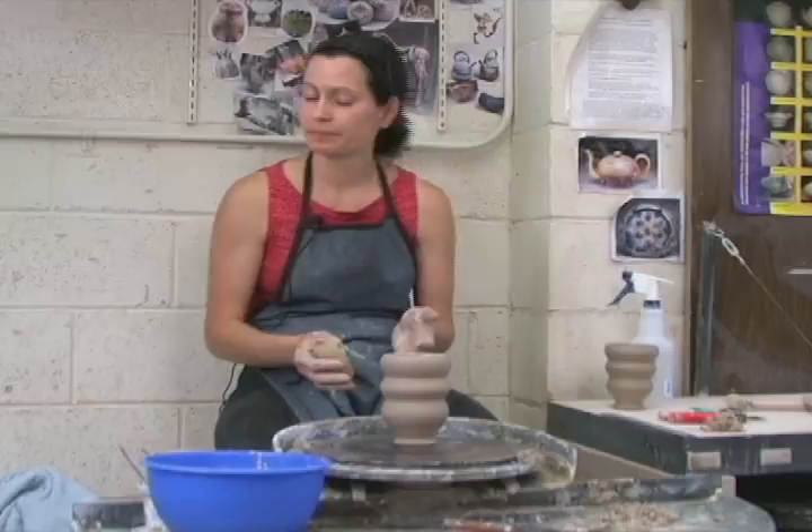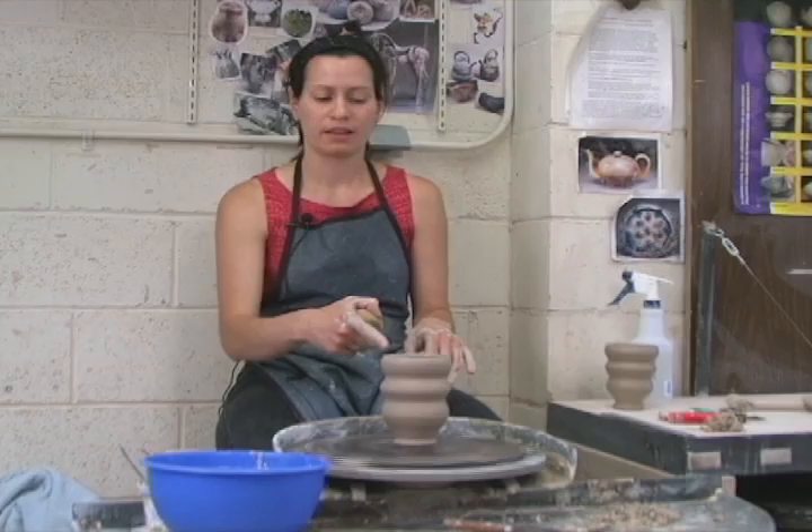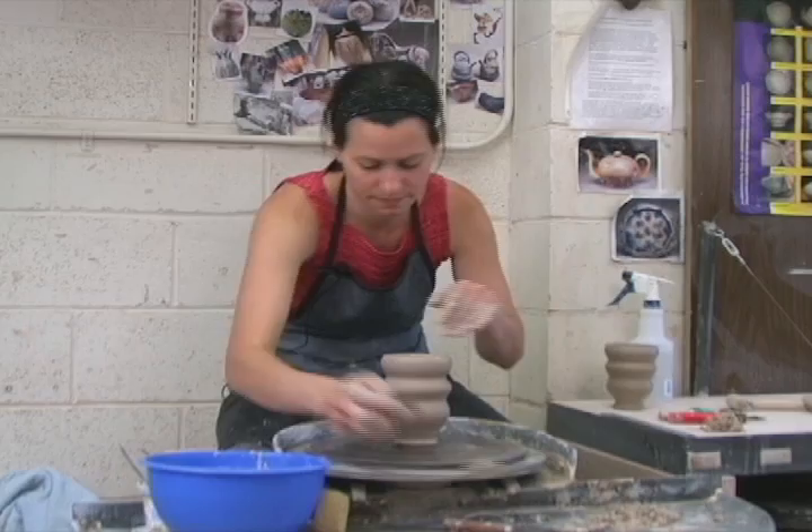The next thing to consider is the rim. We talked about just a controlled edge to keep it nice and even. You can see how that top edge would not be very comfortable to drink out of and looks as if it had been cut with a knife. So I touch it with my fingers forming a V so that it has just a nice tapered edge.